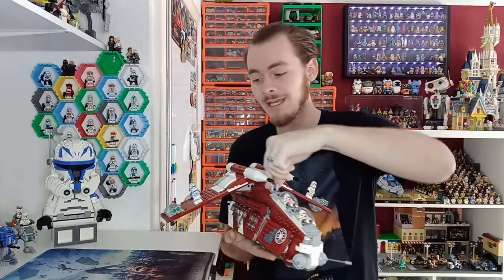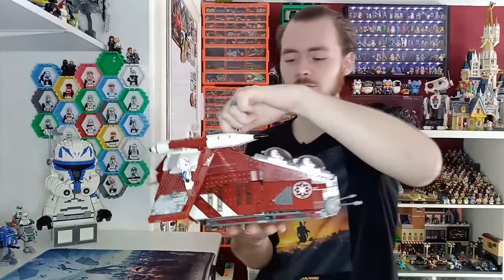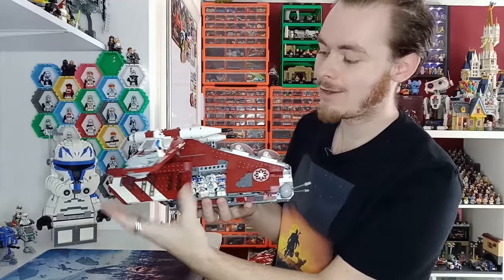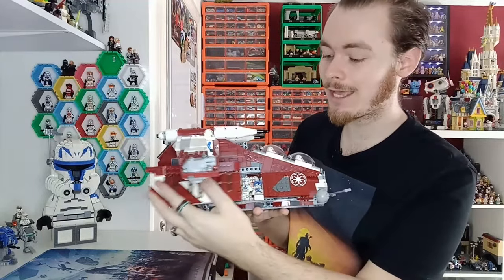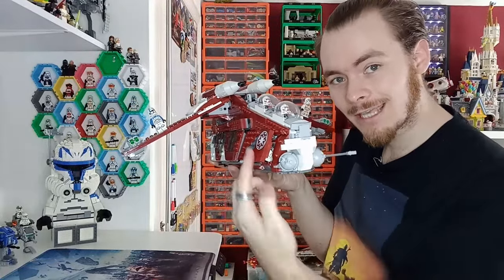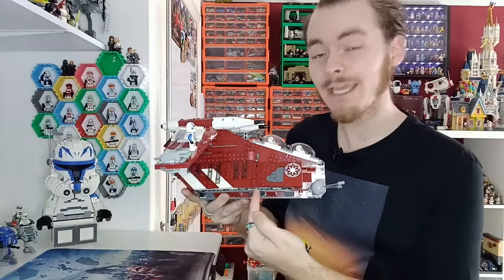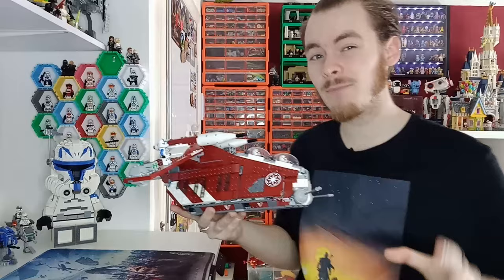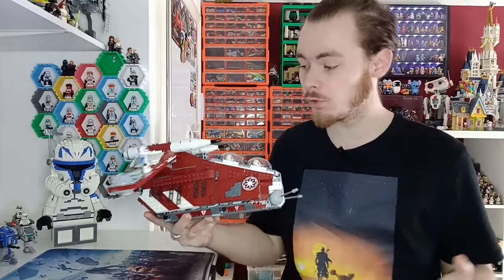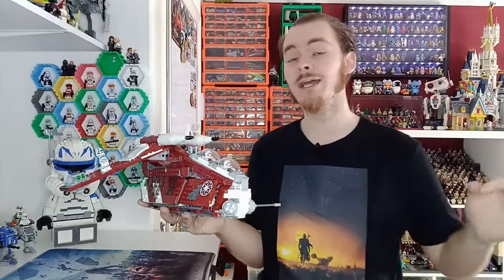It does look like 35 is going to be the most amount of troopers we can fit in here. Just to prove that it doesn't get rid of any of the playability — you can still swoosh it around and all of the troopers will stay on the inside, even the ones that aren't pegged down properly at the front — and it does close up just like the original gunship does. You can see there is no gap between the doors. I tried to fit these two clones in; there's actually a gap just between the doors and they kind of fit, but not if they're wearing their helmets. 35 is still a crazy number.